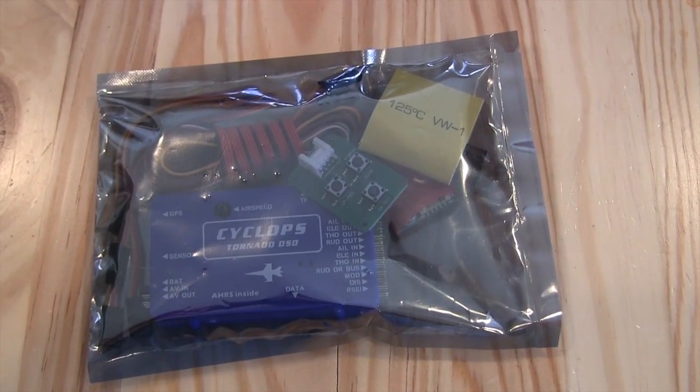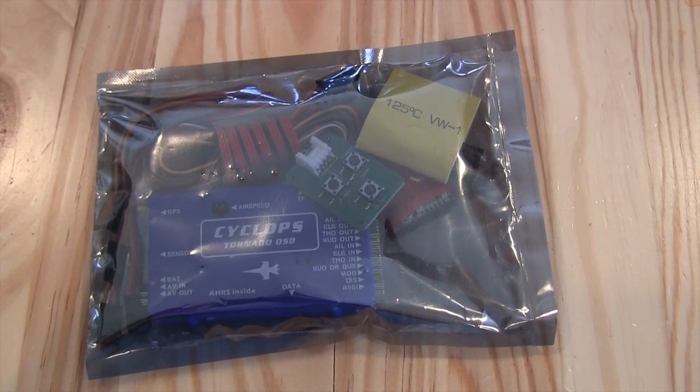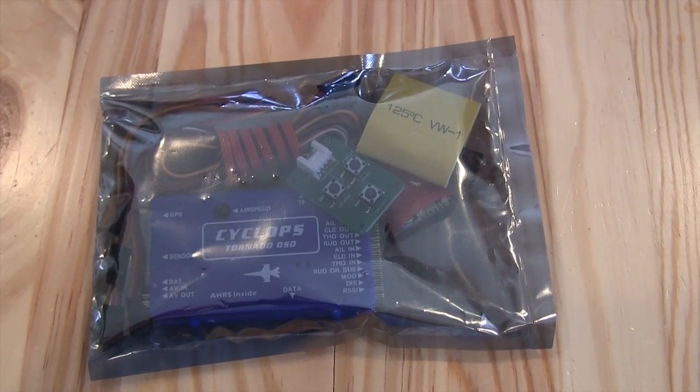Hi guys, this is Jeremiah with Stone Blue Airlines and today we're taking a look at the Cyclops Tornado OSD from Hobby Wireless.